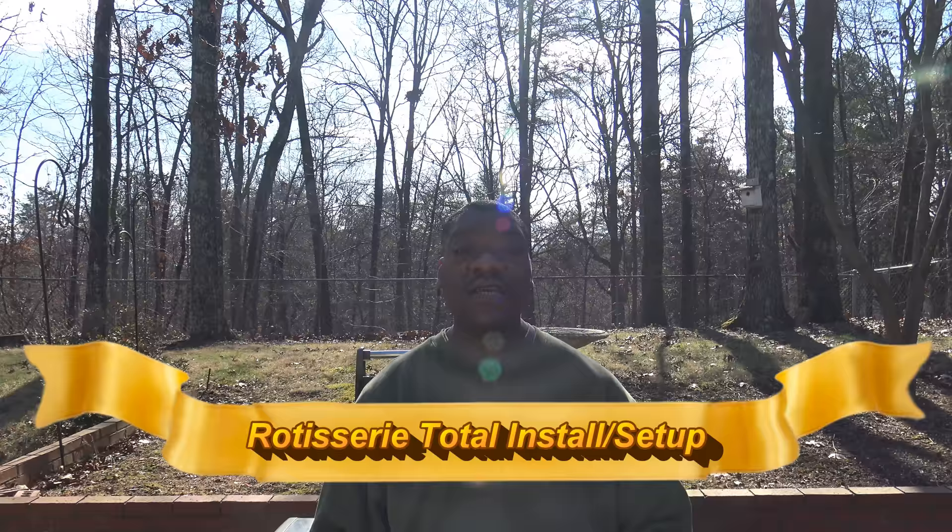Hey, it's starting out with D-Grill. I got my new rotisserie and I'm going to start getting it set up. I want to walk you through the process step by step so that you'll be able to do it yourself and see how easy or hard it is. Let's get started.